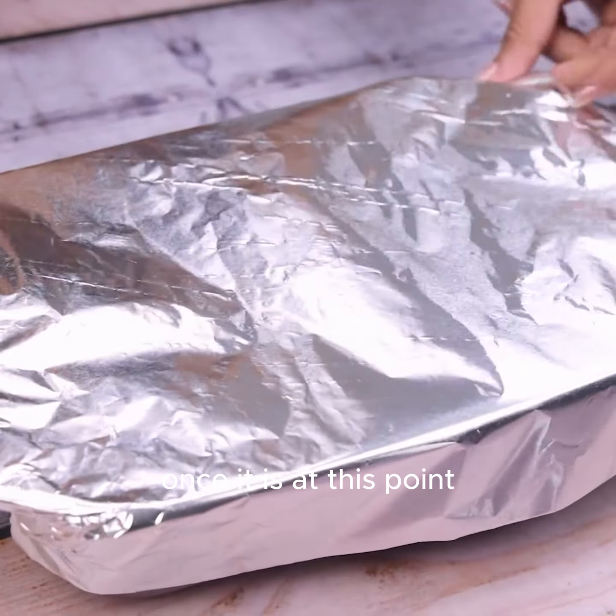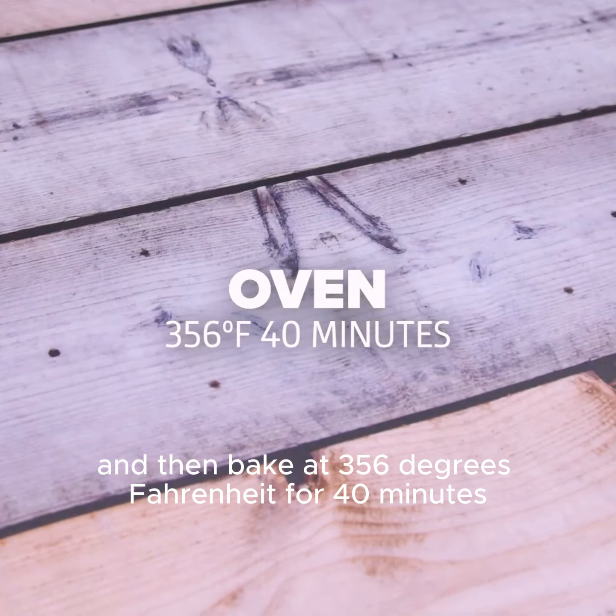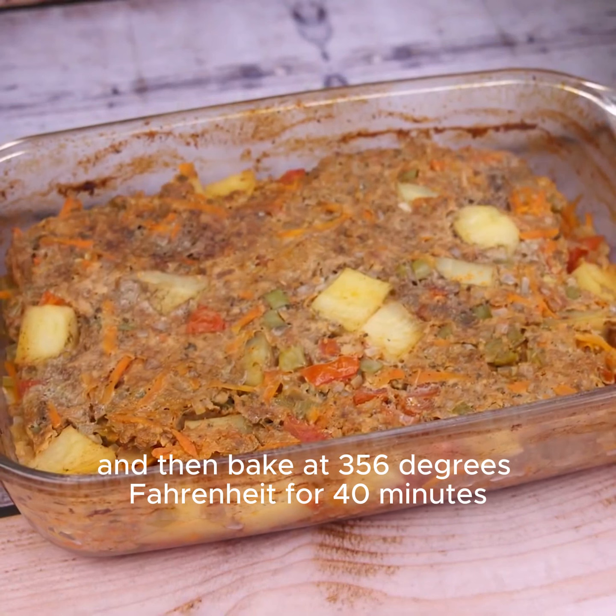Once it is at this point, we will only cover the entire recipe with foil, and then bake at 356 degrees Fahrenheit for 40 minutes.